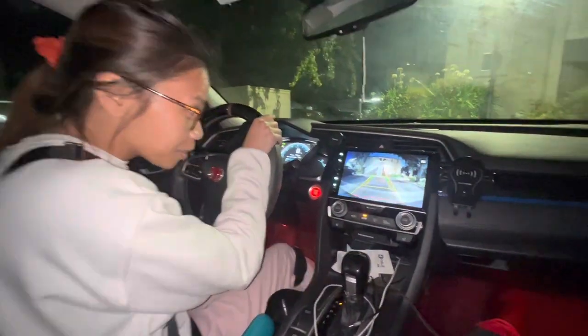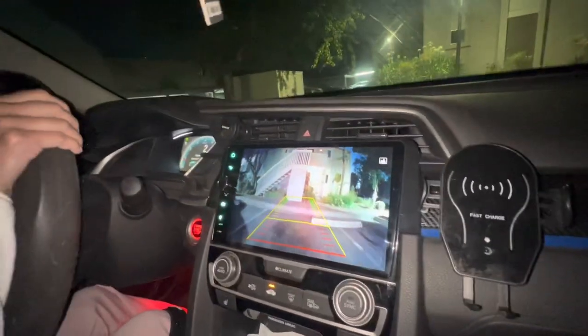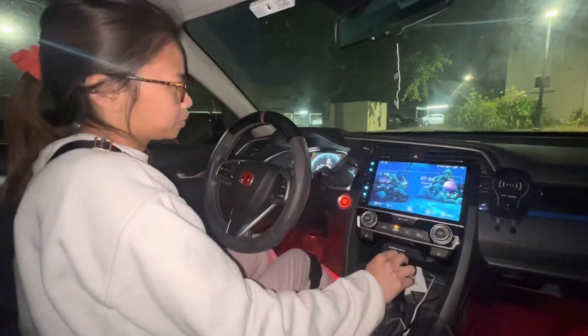Oh wow, it's beautiful, it's like I'm watching TV! You heard it here guys, it passes the wifey test. Welcome back to the channel, so today we're going to be upgrading the backup camera.